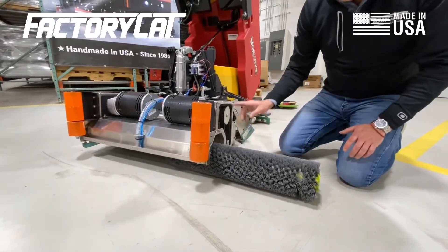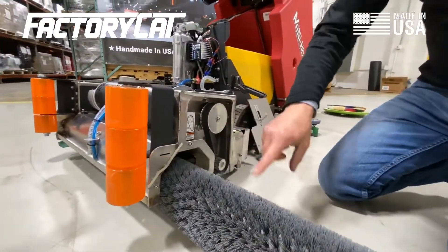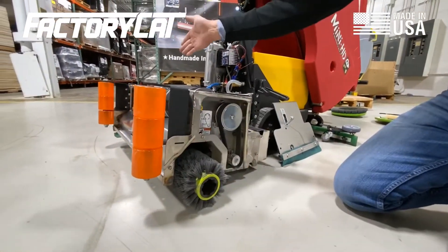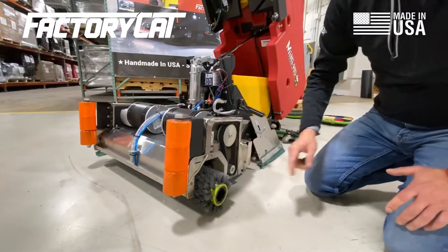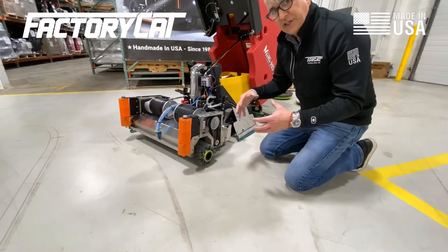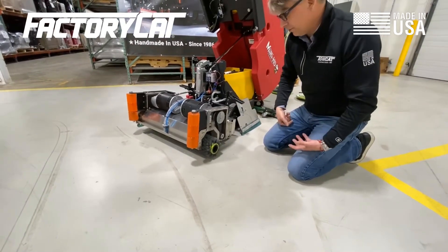This is a typical transmission that Factor Cat uses. There's one on each side so each brush has its own drive — the front brush is driven on the opposite side, and the rear brush is driven by this side. We have a one-horsepower motor. We also use a 40-horsepower Kevlar tooth belt, which is why we can apply so much down pressure and higher speeds to the brushes, giving us optimum performance.